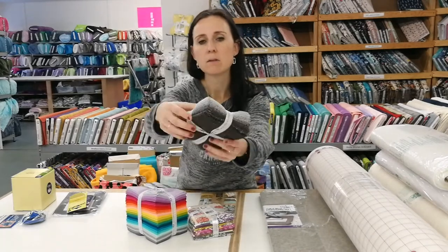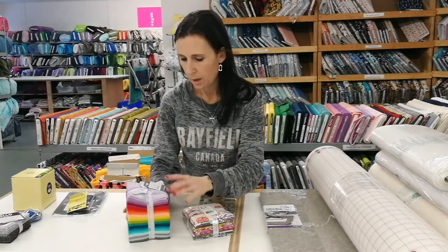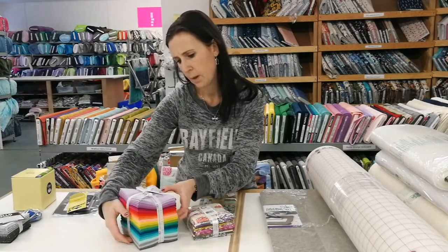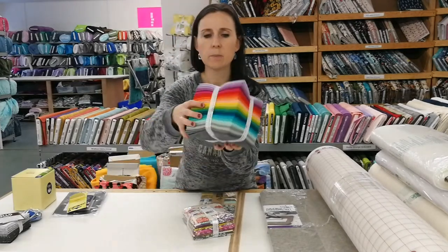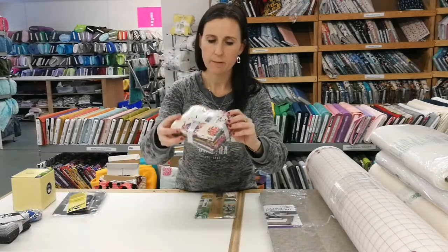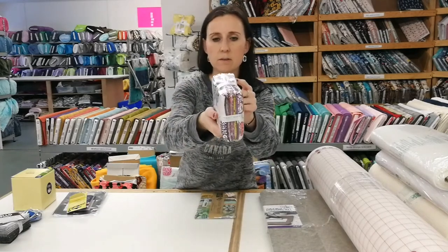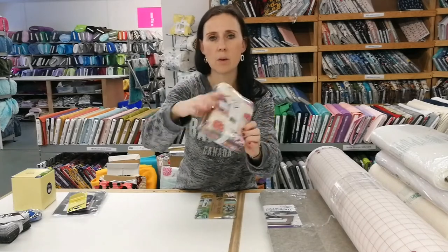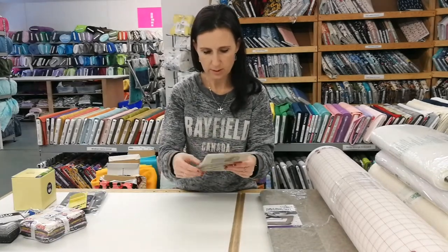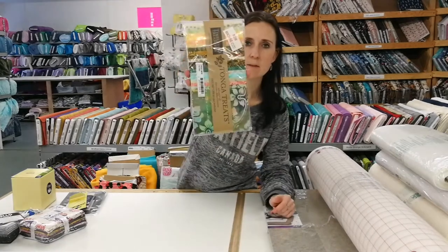This is a fat quarter bundle called Dappled Grays — different grays with little dots on it. This is a fat quarter bundle called Elizabeth Early or something, so there's lots of nice solids there. This is a fat quarter bundle of Willy Wonka in the Chocolate Factory with lots of fun prints, and then this is the Tonga Batiks five inch squares — you get 40 pieces of five by five.